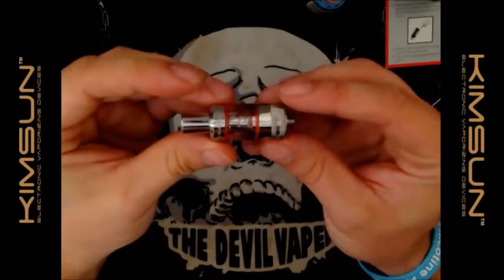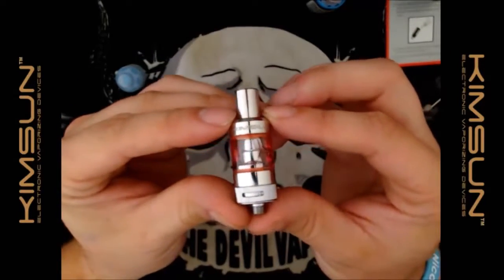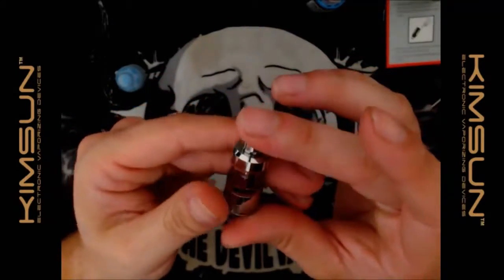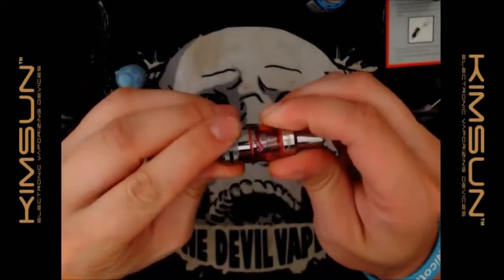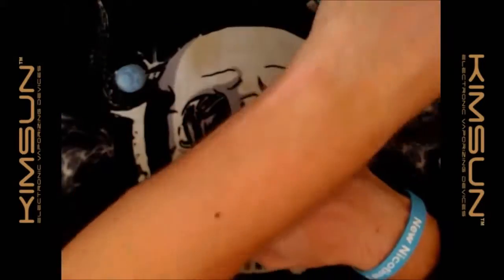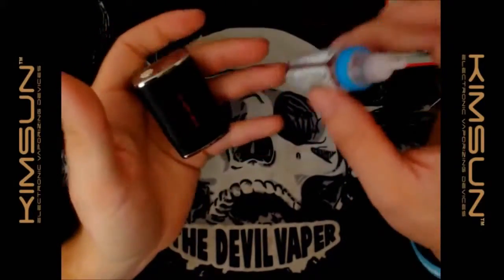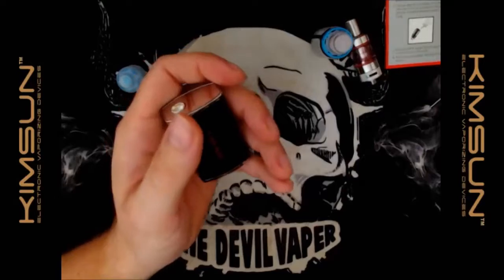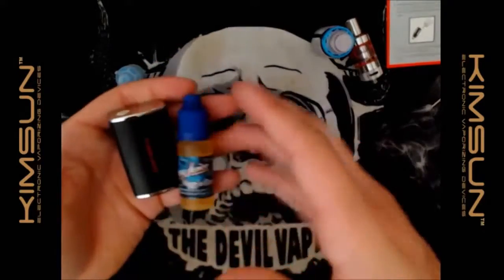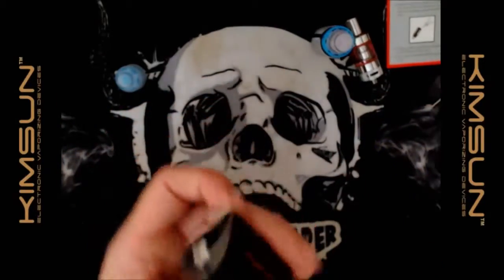I'll put the drip tip on. I actually like the chrome or polished finish — you've got KimSun on there. It's a nice little tank. Back on the mod, and this is really light — I'd say it's probably about the same weight as a 10 ml bottle of juice, maybe even less.